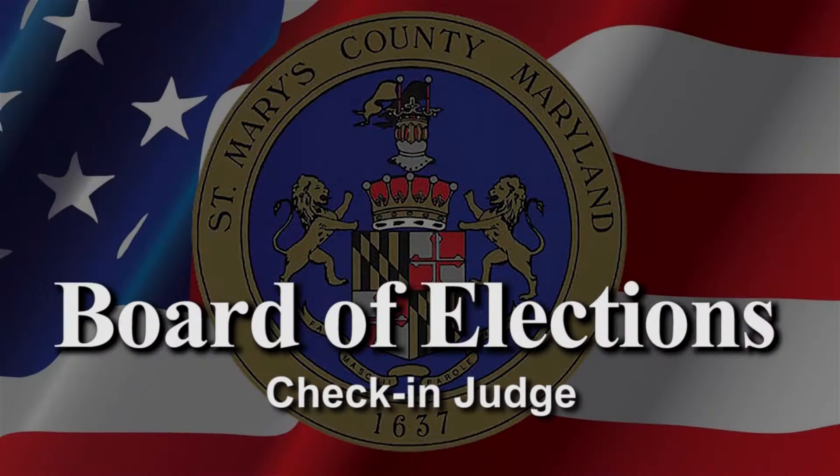Hello, this is the St. Mary's County Board of Elections. In this video we will be giving you an overview of your job description and duties as a check-in judge.